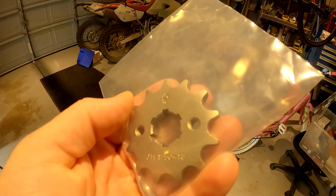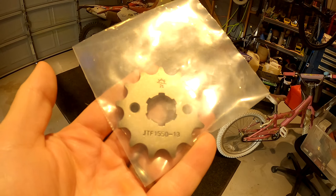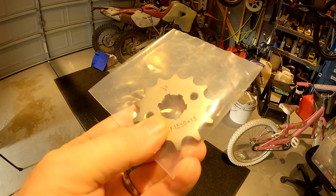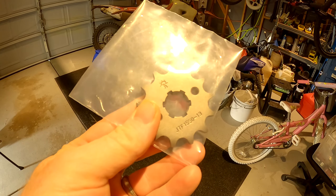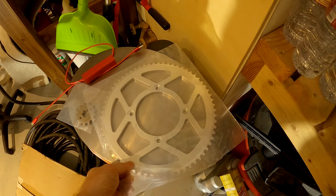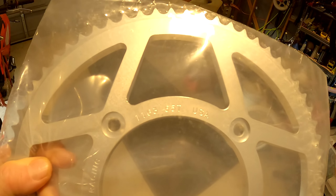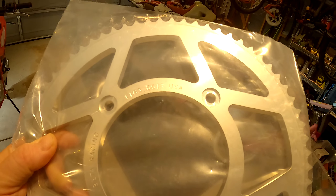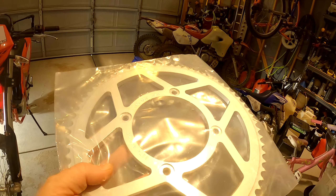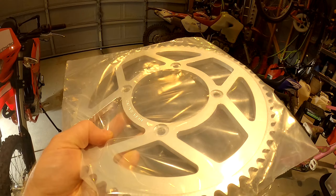Unfortunately Beta is like the only one that has this, plus ktmparts.com, and they both want around $22 to $24 depending on the site, but then they get you on the shipping. If I wanted to just order this one sprocket, Beta wanted $8 and some change for shipping — that's ridiculous. So at that point I was like, well, if I had this big 65-tooth rear sprocket — and I don't know who actually makes it for Beta — the shipping total was $10. I might as well order both at the same time so I don't waste another $8 or $9 on shipping.